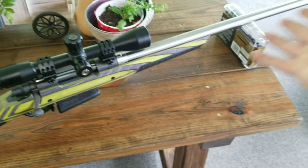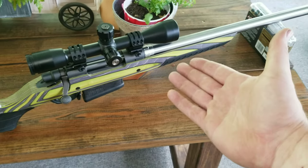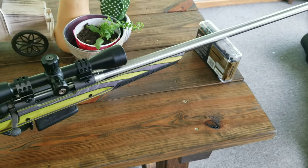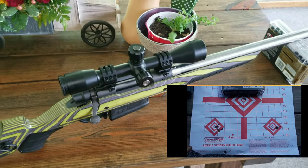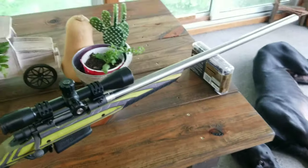My buddy John actually did all this for me because I just don't have time, and he does a really good job. I can't thank him enough. Hopefully he'll actually be here and help me shoot it — he actually shot it in for me too, and it was shooting so good. He was grouping them really well. He said it doesn't even kick and it's not that loud because that barrel is so big.